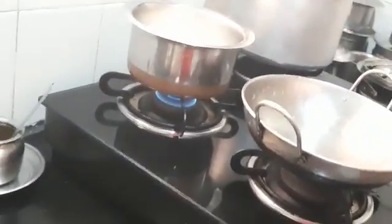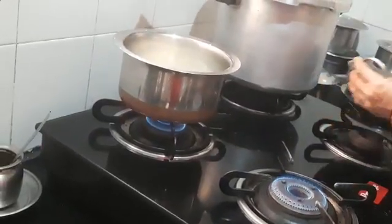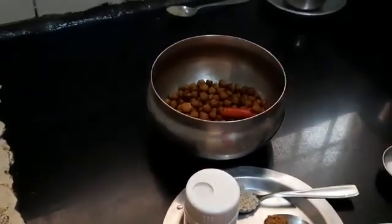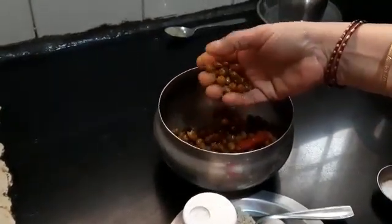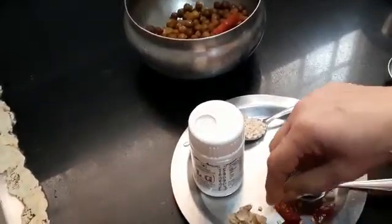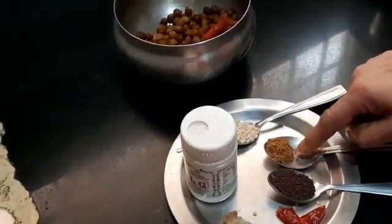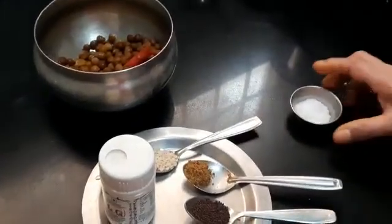Now I am going to show you simultaneously how to prepare the chickpea sundal. Here I have taken one small glass of cooked chickpeas. The ingredients required are: half a teaspoon of garlic, half a teaspoon of mustard, one red chili cut into small pieces, half a teaspoon of ginger, a special masala powder I fried and showed in a previous video, hing, and salt to taste.